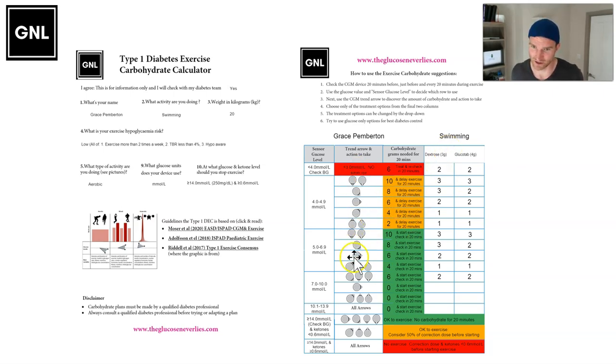Then you check every 20 minutes during exercise and adjust the amount of carbs required. This is not going to work perfectly every single time, but it's a good guide based on the evidence and it'll give you a solid place to start.